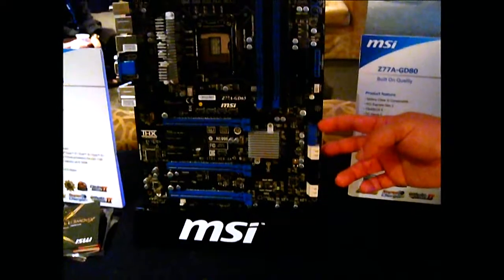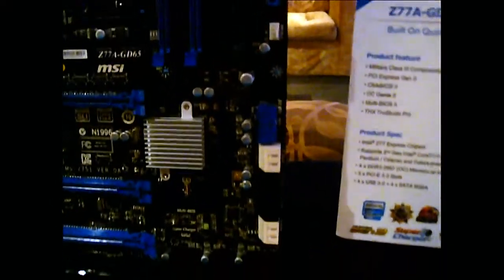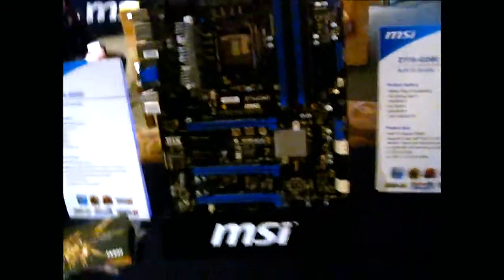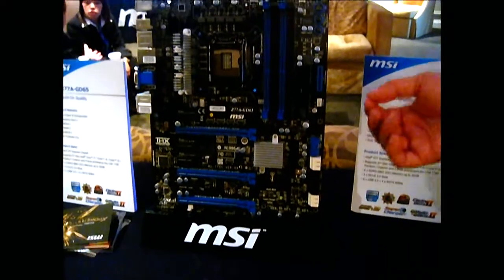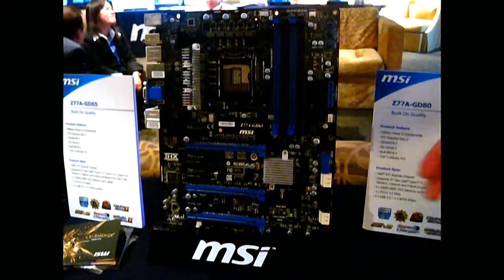Secondly, we are using 90-degree USB 3.0 headers. The USB 3.0 plug is physically larger — cables are thicker because it increases lenticles. So having it angled over here makes it easier for most cases to have it installed without blocking any type of card.